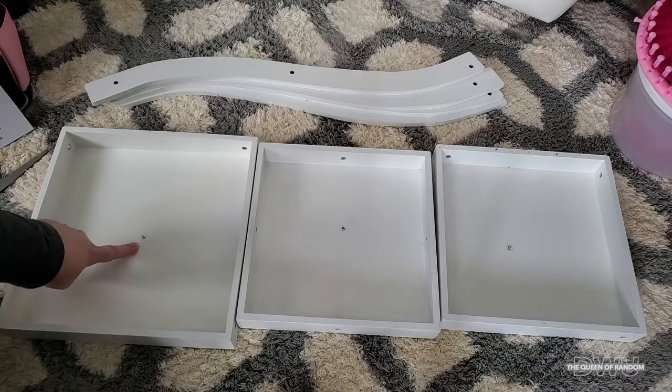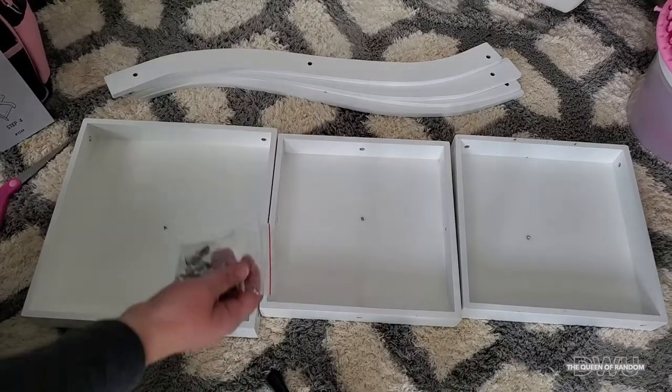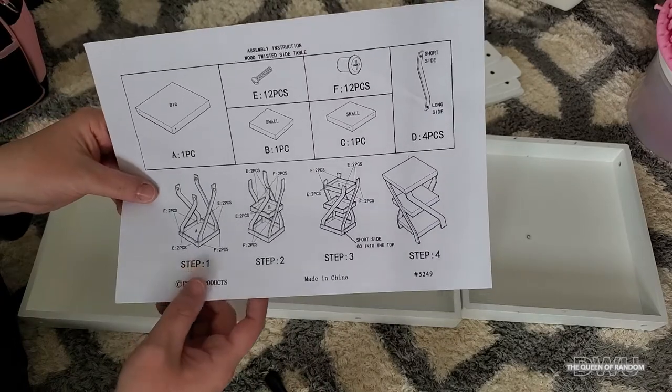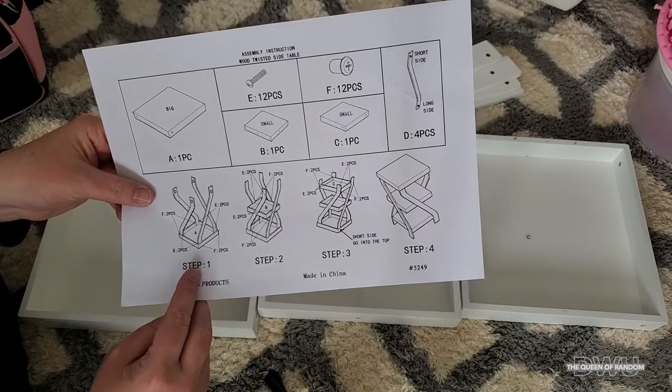As you can see, they are all labeled A, B, and C, showing what order they go in as you put it together using these screws. We're going to start off with the biggest piece, using the letter A, and follow the directions from step one all the way to step four.